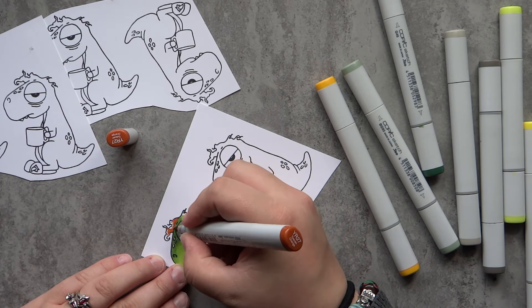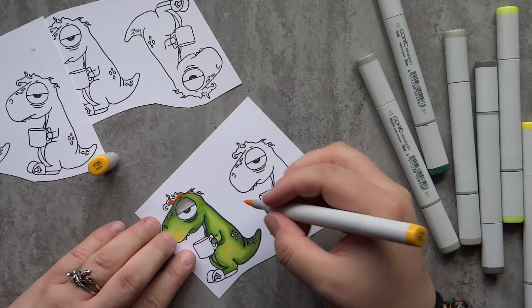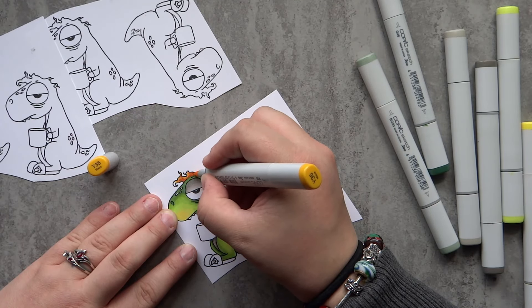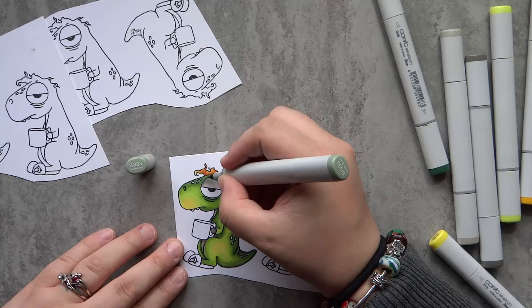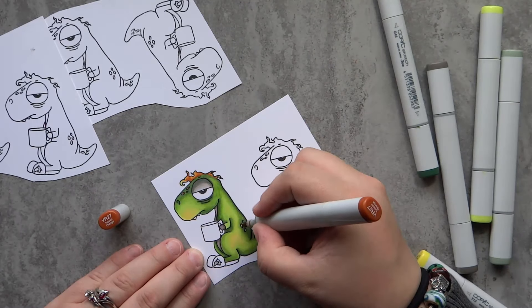For his hair, I thought it looked like flames, so I'm going to go with that idea. I used a YR27 which is a nice burnt orange color, and I'll blend that out with a Y38 and then a little bit of Y32. I continue to work on my shadow areas — I do have a habit of going over everything with lighter colors and losing a lot of that depth, so I keep going back to darker colors to bring back that shadow.